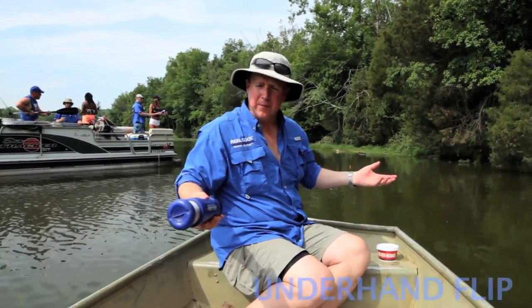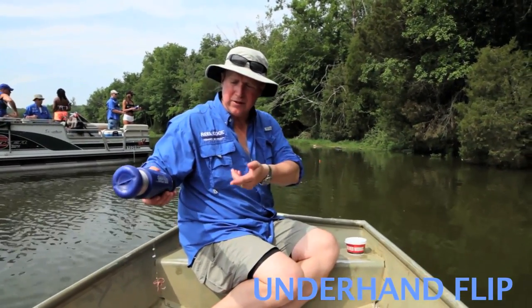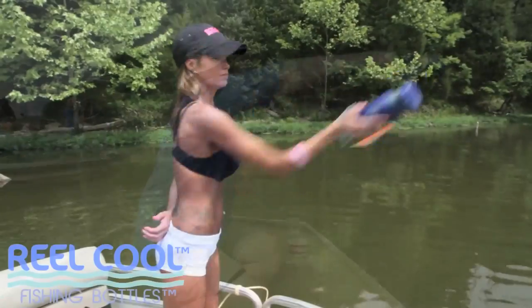Another toss, one that I like, is just more of an underhand flip. That's just taking your bait, taking a short section off your line and just flipping it out there.